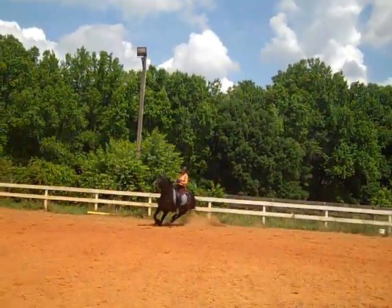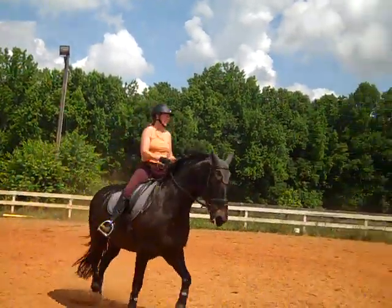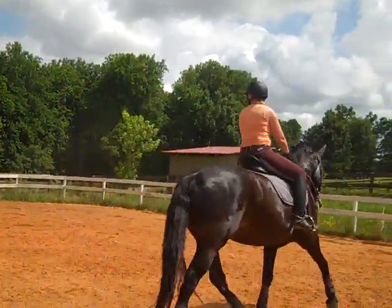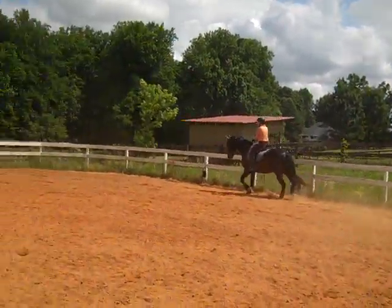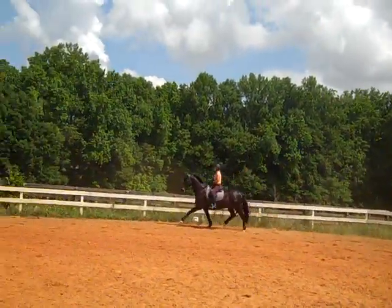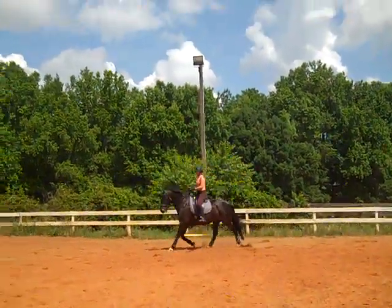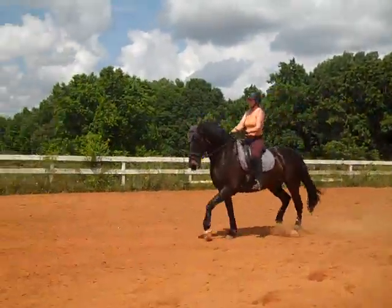Okay, we're going to change the shoulder. Good save, Susan — that's a troll in that corner. We're going to go from a shoulder-in into a half pass now. There's the trot we want! Keep the spooky trot now.